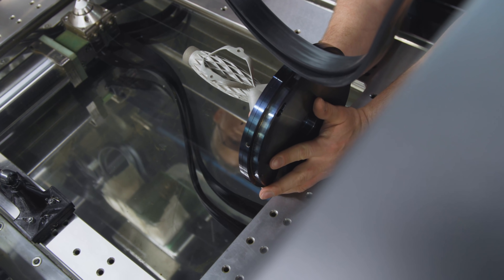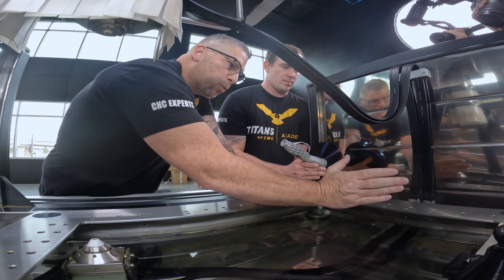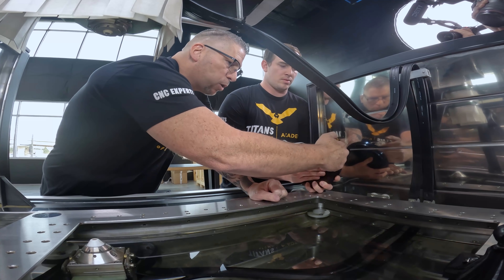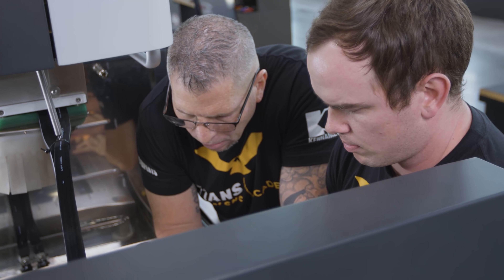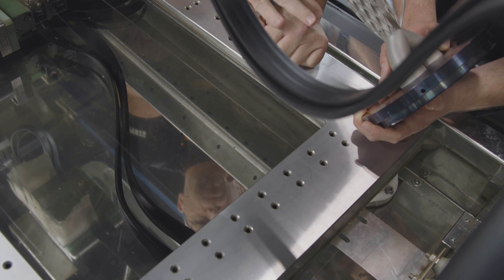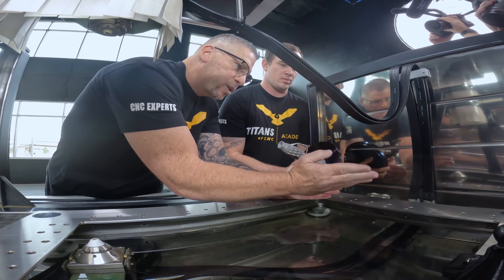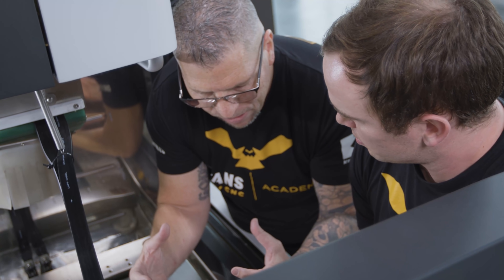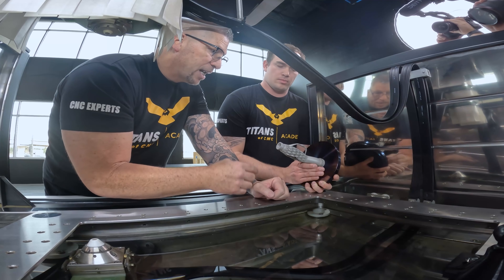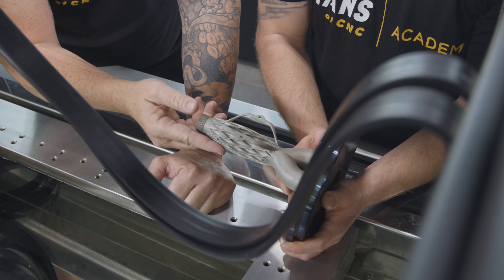So you're going to be right here, and then you want it to come up, and this part has to be overhanging over the water — that's right. What size threads are these? These are M8 threads. How about we do kind of like an L-shape that comes over here and make it nice and thick so it dampens, it's just strong. And I have an idea on how you can hold this that would be super simple and efficient.